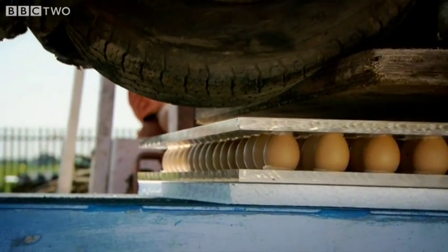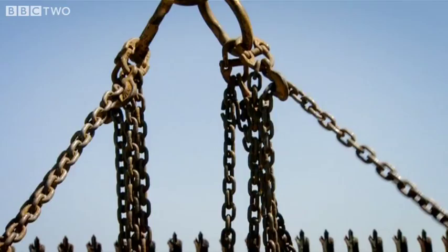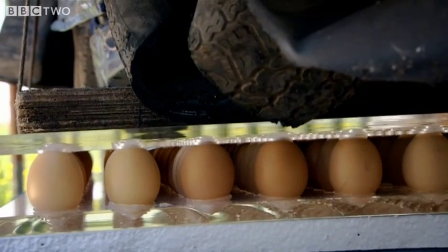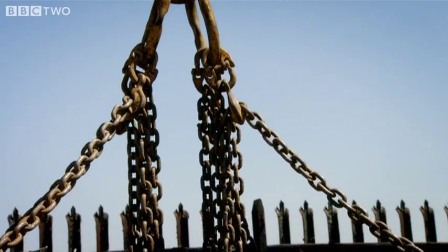Three quarters of a ton of car versus some eggshell. Oh, I can hear something. I can hear cracking. Is that it? I think it's worked. I always said it would.